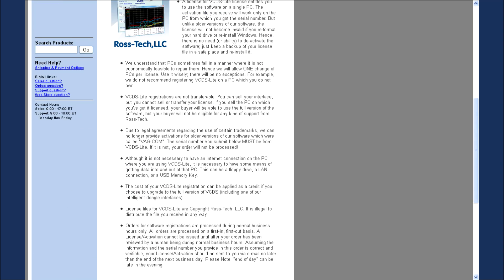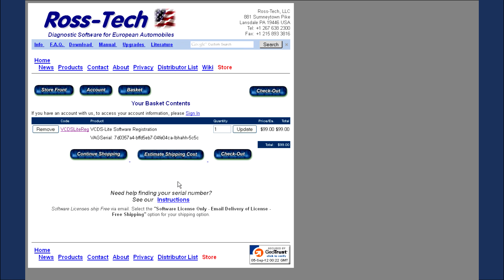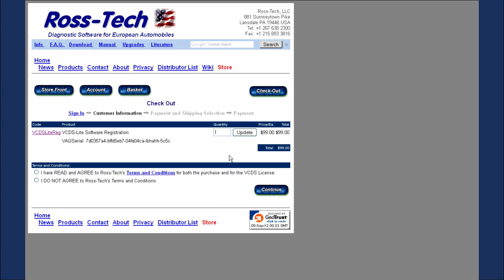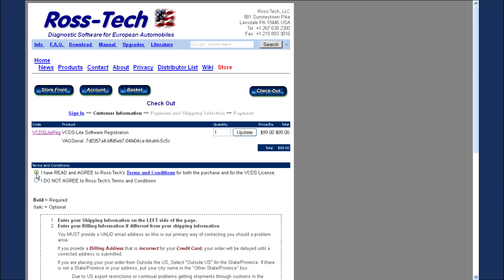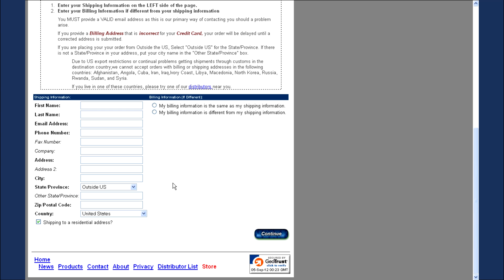Please read over the information on this page. At the bottom, to make your purchase, you must submit the serial number VCDS Lite generated. Just right click on that field and select Paste. Make sure quantity is set to a value of 1 and click on the Add to Basket button. You will now see the contents of your shopping basket. Click on the Checkout button. You must select that you agree to the terms and conditions in order to continue, so please read over them before you make the purchase. Once you agree to the terms and conditions, scroll down and proceed to fill out the required information to complete your purchase.